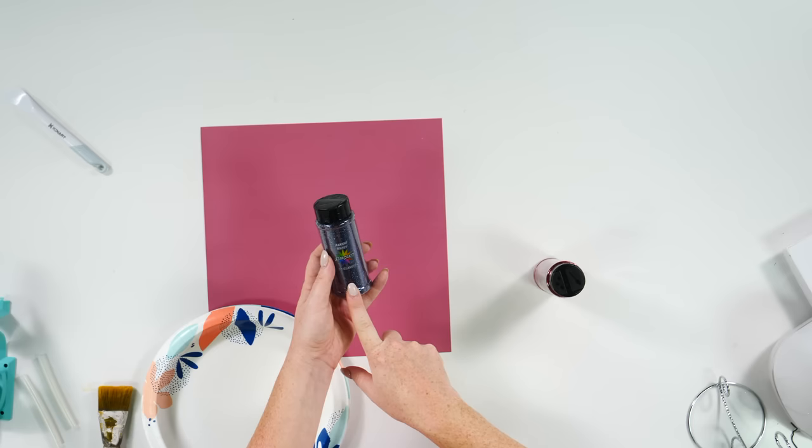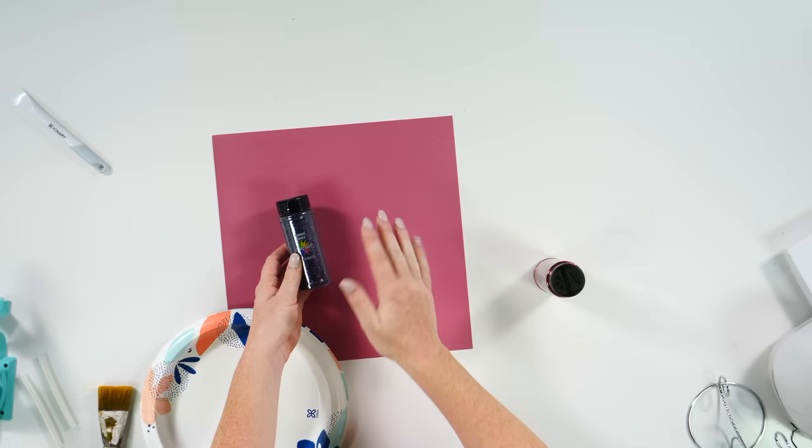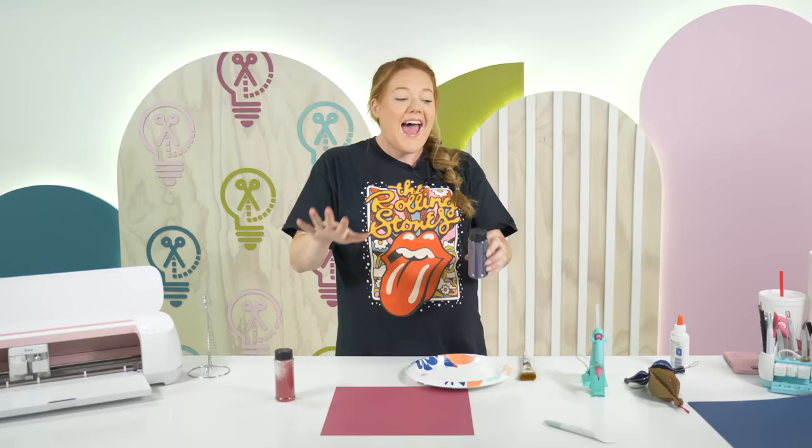This one is called Arg Matey — all of their glitters are named after sea creatures or ocean themed things, so this is like a pirate glitter. We're going to put this on the tips. I think that's going to be gorgeous. I'm obsessed. I like these jewel tones — I'm kind of feeling jewel tones for Christmas.